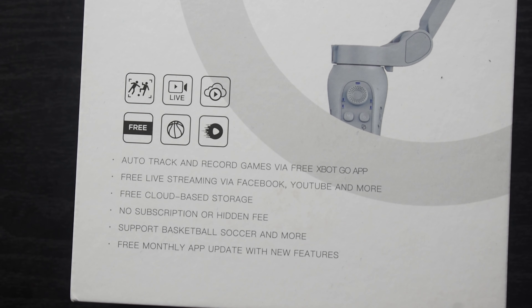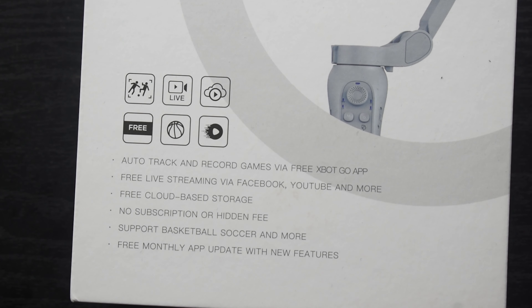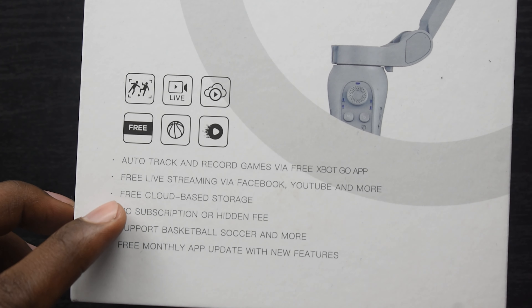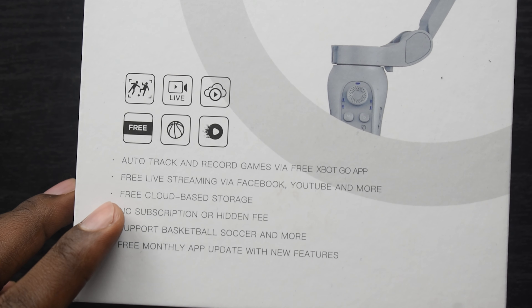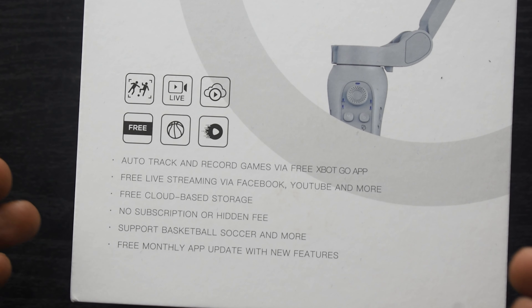It comes with auto track and record video games through their free XBotGo app. You can get this app on both Android and iOS. It also comes with free live streaming through Facebook, YouTube, and any other social media platform. It also comes with free cloud-based storage and no subscription or hidden fee with this app.